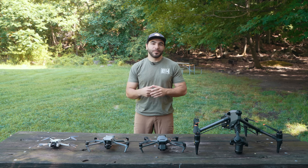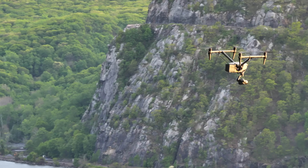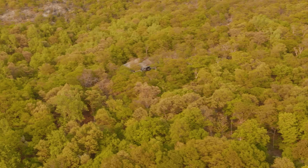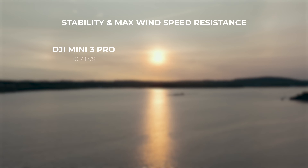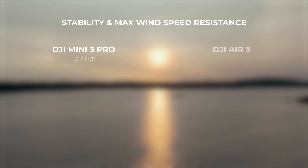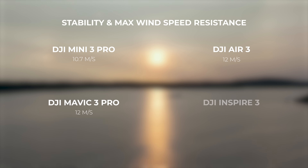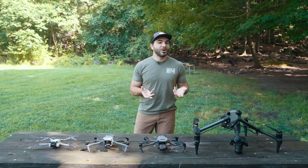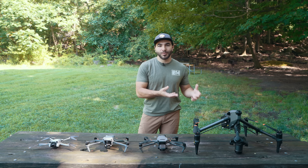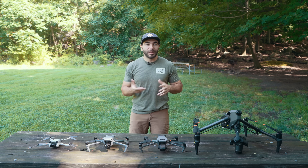Jumping into stability, wind resistance really sets apart many of these drones. The Mini 3 Pro has a wind speed resistance of 10.7 meters per second, while the Air 3 and Mavic 3 Pro both have a wind speed resistance of 12 meters per second. And the Inspire 3 has an in-flight wind speed resistance of 14 meters per second. So it's clear that as we go into the larger size drones, the extra bulk does help with overall stability. But will it help with flight time? Let's take a look.